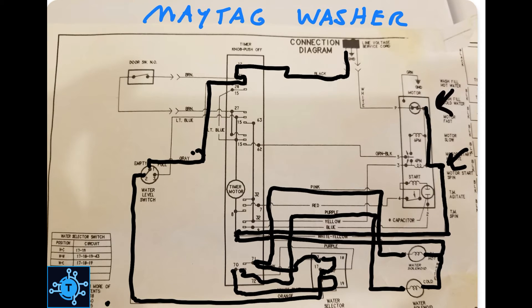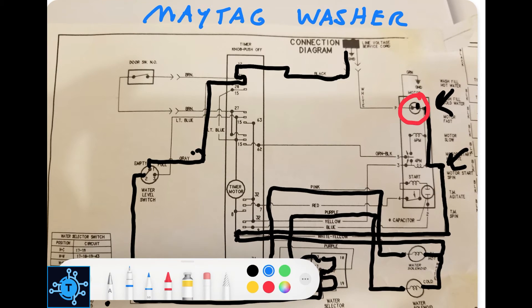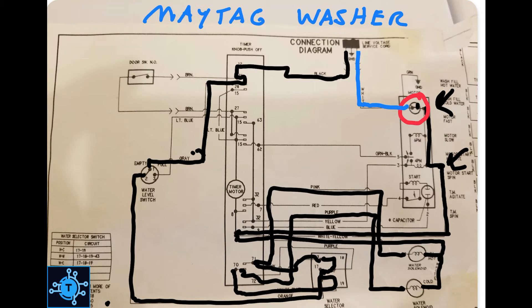L1 was appearing right here, but we had nothing on the left side of this thermal cutoff. Neutral was making it here but not making it through, so we were getting a reading on this side of the thermal cutoff but not on the other side. That means we have neutral here and L1 here, which means there is 120 volts across this thermal overload inside the motor. If that thermal overload were closed like it should be, there's no way you can have 120 volts across it. So that thermal overload is open, and we're going to have to replace this whole motor to resolve it.